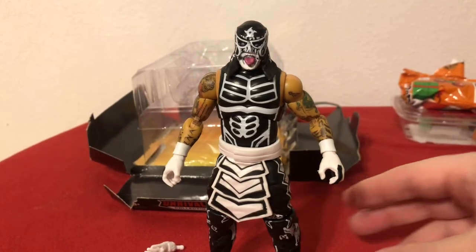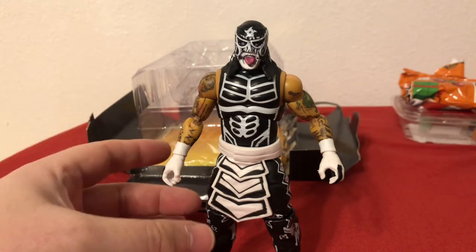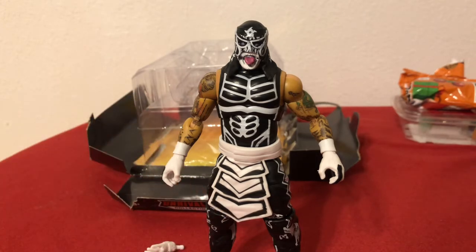This is just a beautiful figure, especially for retail. I mean, this has the sort of paint apps that I'd expect from a Boss Fight or from Super 7, or some of these more boutique action figures — Ultimates, as they call them for Super 7. But this thing is, you know, 20 bucks at Walmart if you can find them, and it's got all of the detail that you would find from a made-to-order toy from independent studios. Something that Horseman would do, or Boss Fight, or Super 7. This thing is just phenomenal — just a wonderful looking figure.